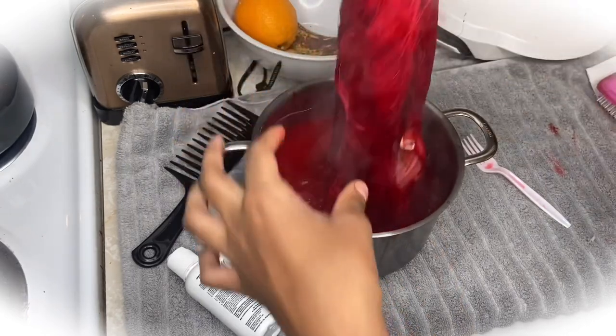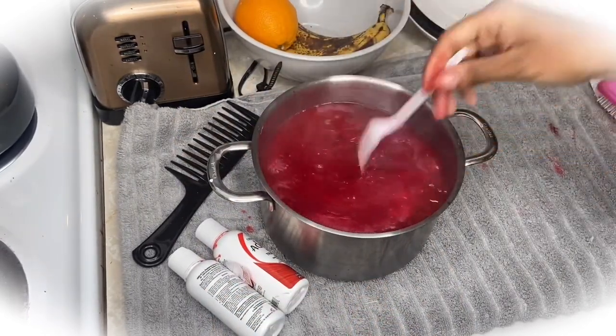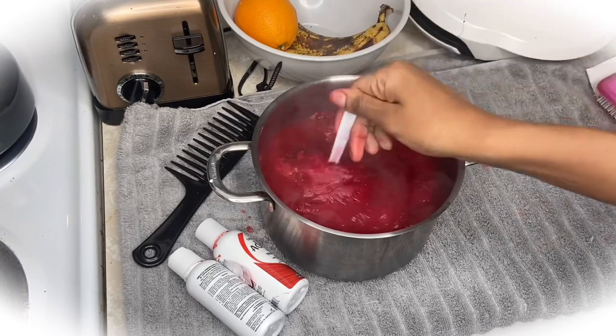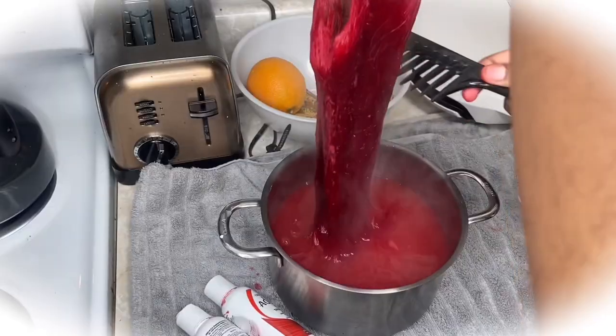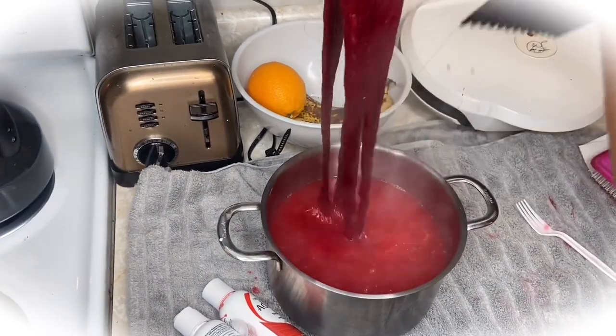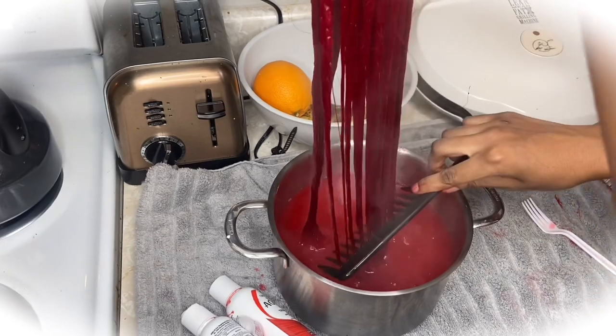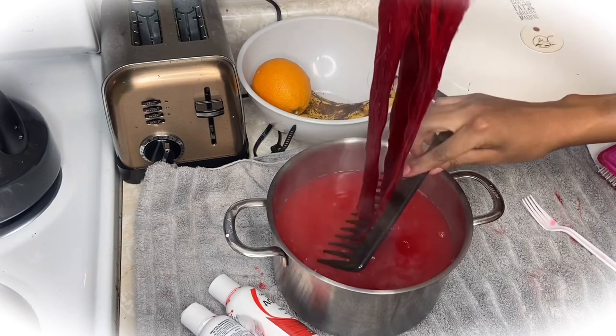I know I've seen some girls spray Got2b glue spray or use something else on the lace, but I've never done that and I've never had an issue with the dye getting on my lace before. So there's nothing on the lace — just trust the process. Right here I'm combing through it, making sure that dye is everywhere.